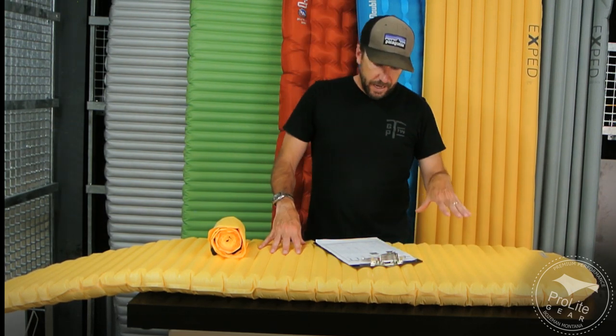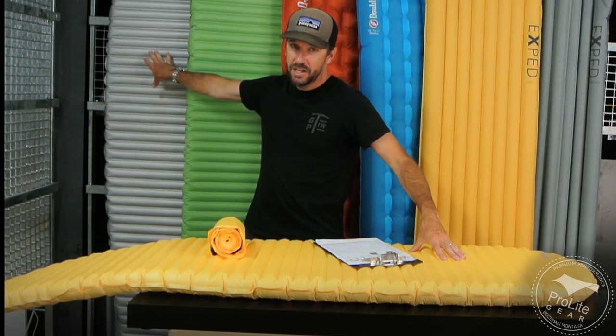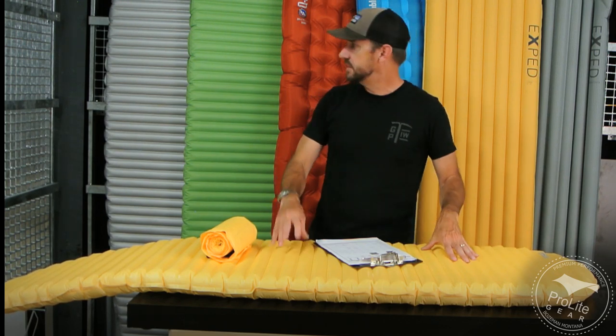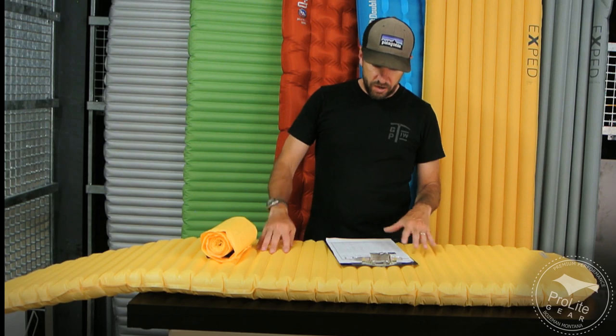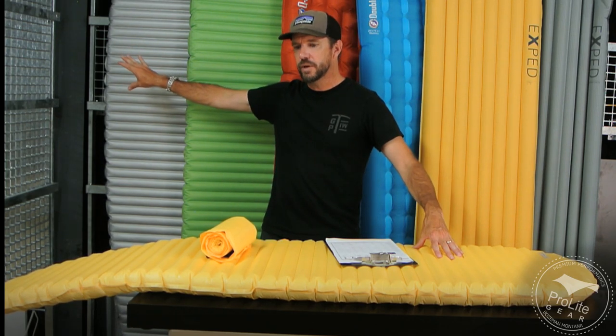Getting back to this pad, it comes in at $160 versus $190 for the X-Therm — so this is less expensive. It's also lighter weight, coming in at 12 ounces versus 15 ounces, and we're talking the 72-inch size here. But it has a lower R-value: the X-Lite is R 3.2 and the X-Therm is R 5.7.